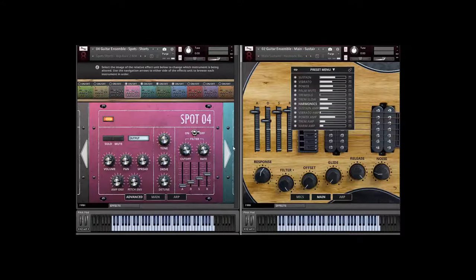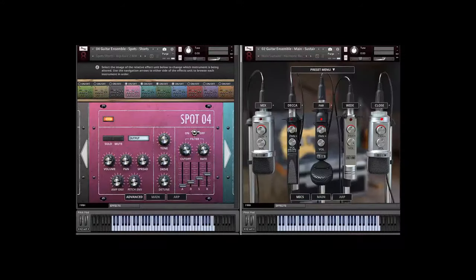Let's switch our attention to the spot mics. Before you had the hall mics with five different options — for the spot mics there are 10 different options, and each one essentially symbolizes a different player. You can control each guitar by clicking the on and off button. In this case we have four different guitars playing, and each has completely separate control parameters: volume, pan, stereo spread, different envelopes, pitch envelopes, tone ADSR, filter controls — an insane amount of control per microphone. I'm going to take you through some of them, starting with the spot short notes.